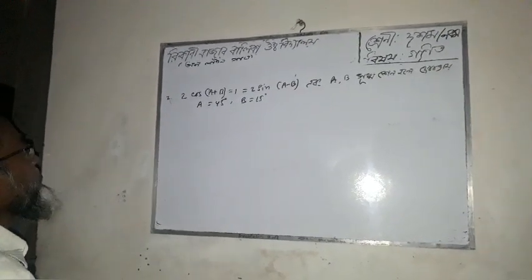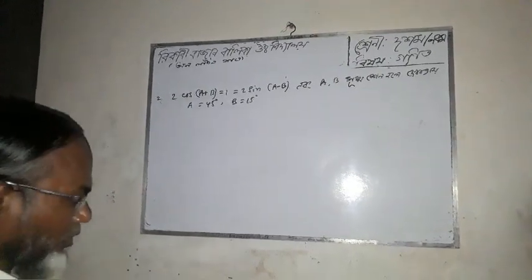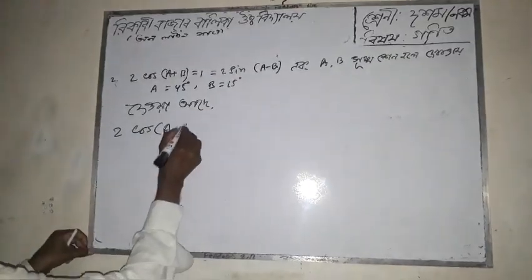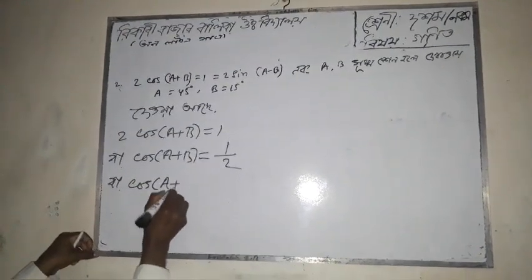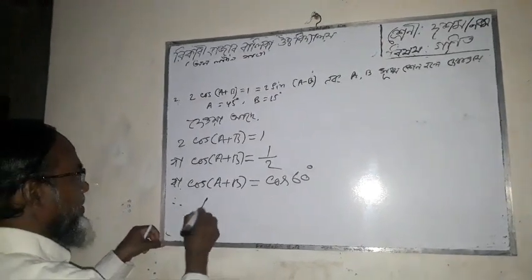Now, cos A plus B. Let A equal 45 degrees and B equal 100 degrees. This gives us 2 cos(A plus B) times one half, which equals cos 60 degrees. So A plus B equals 60 degrees.